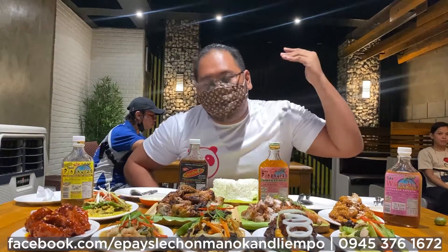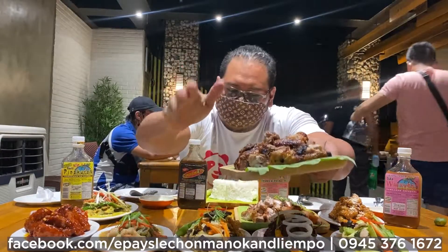And you know what guys, Epa Lechon is more or less 25 years since it served the Iliganon, and one of the best sellers here is the Lechon Manok. The Lechon Manok is dedicated to being flavorful and affordable for the Iliganon.